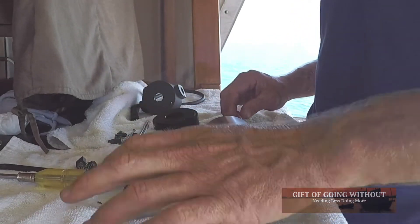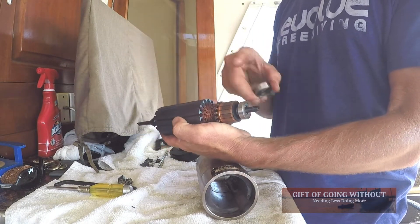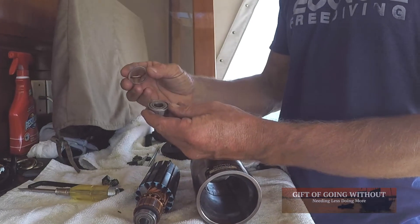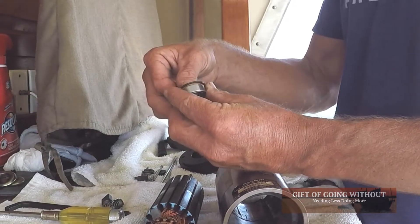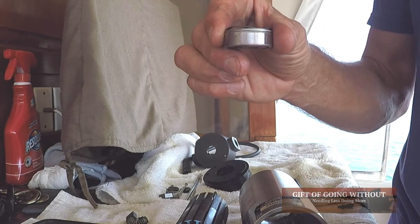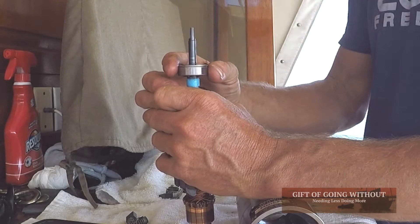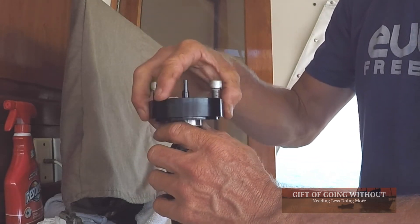I'm going to start re-assembling the bearing opposite the brush side. There are two different bearings: the one that goes into the brush side is smaller than the one that goes on the hydraulic side. When I took this apart there were four washers — probably spacers to adjust the alignment — and also a spring washer on top. Pay attention as you disassemble, because how it comes apart is how it goes back together. This bearing slides right over here and fits nice and tight.